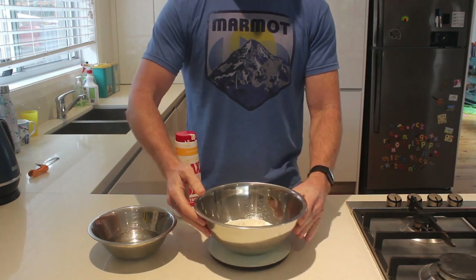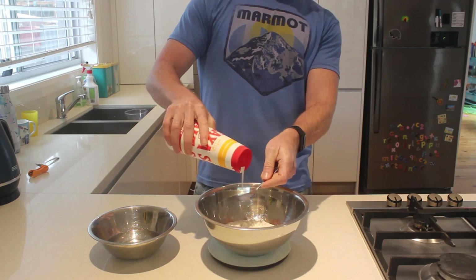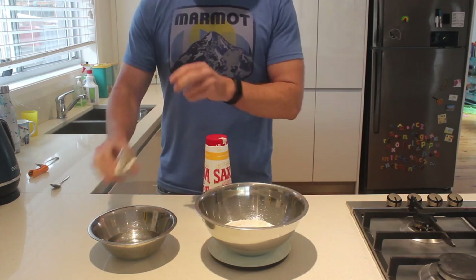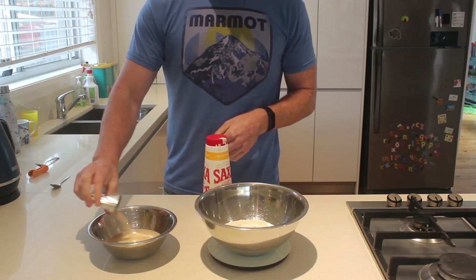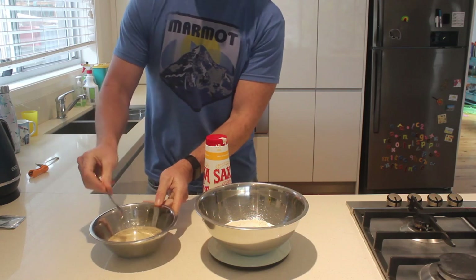We start with our flour and to that we're gonna add some salt and just mix that in. These are our dry ingredients — you need the salt for this puppy to rise. Then we have the yeast in some water, these are our wet ingredients, just get the yeast going a little bit before you mix it in.